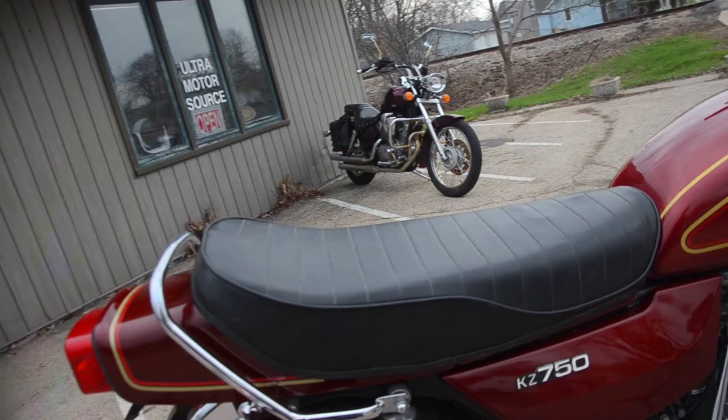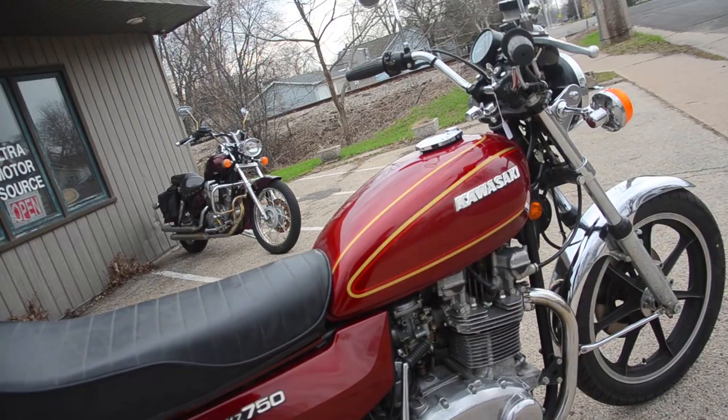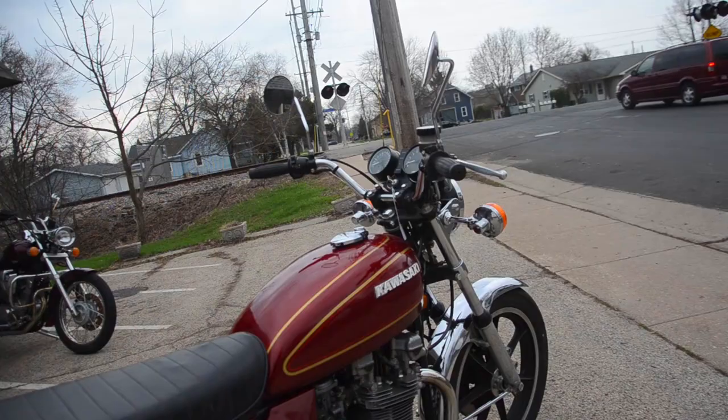Original exhausts, brand new tires front and rear. We've also changed the oil, new spark plugs. A NOS speedometer cable was installed — the previous one was kind of sticky and made a squeaking sound, so there's a fresh speedometer cable there.